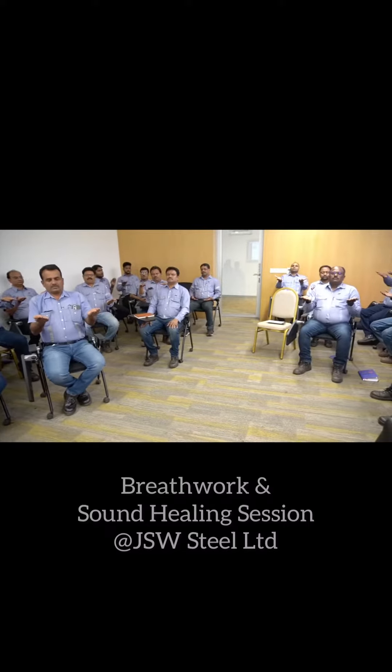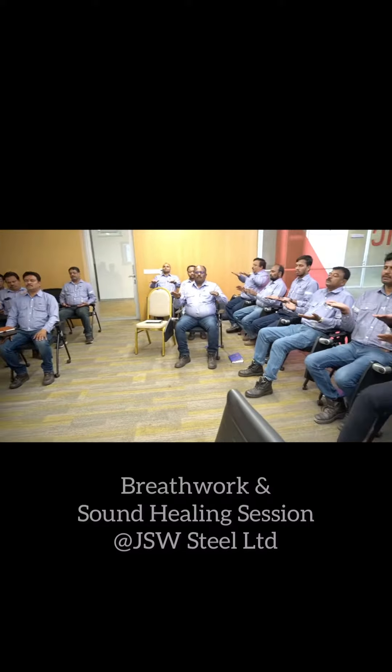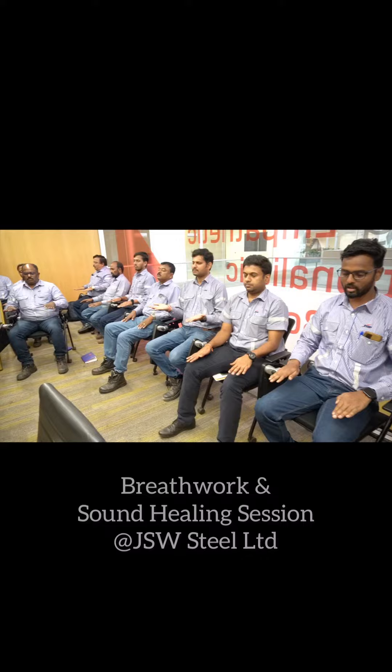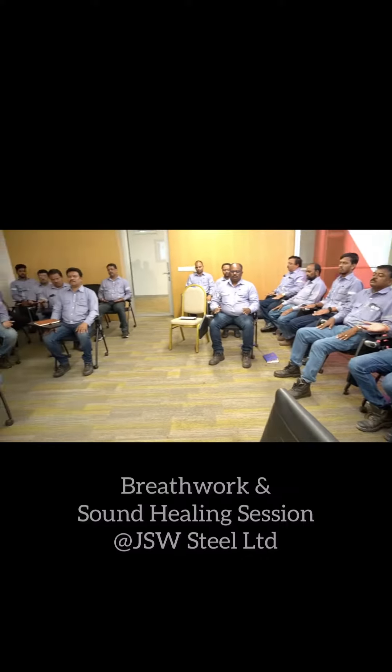Not open it until I say so. 3, 4 — hold your breath. Breathe out. 1, 2, 3, 4, 5, 6, 7, 8. It should be a long exhalation like that.